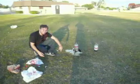As you can see, our rocket is not working very well. Okay, we're going to try again — whoa!